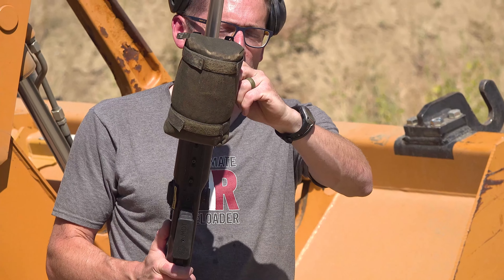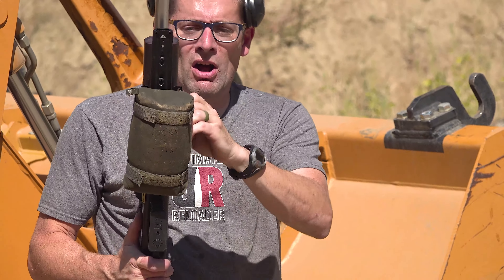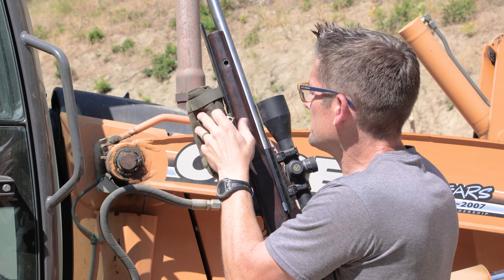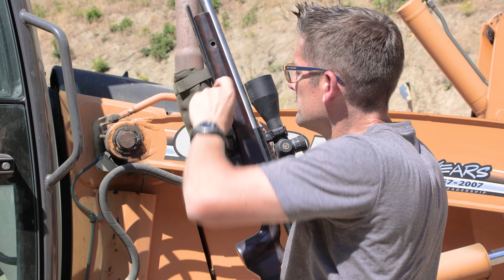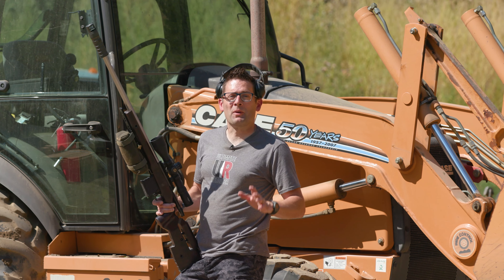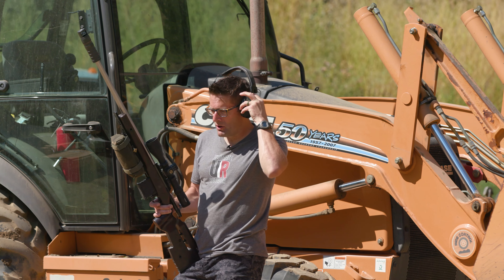This Arca mount is going to work with both Area 419 Arca Lock and conventional Arca rails. The bag placement is your own preference, but if you run it with the bag like this, you're going to be able to push into your barricade, and that's just going to make your life a little bit easier.